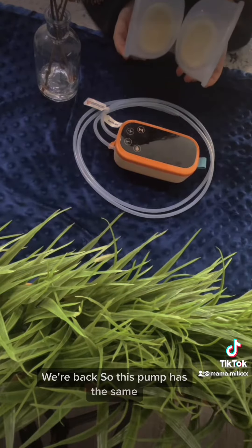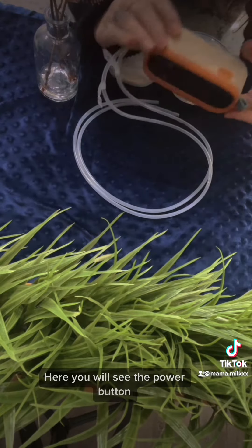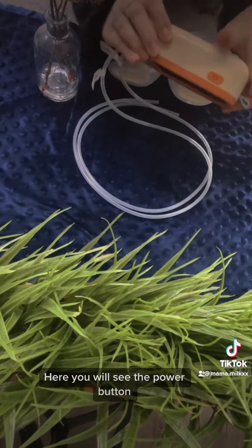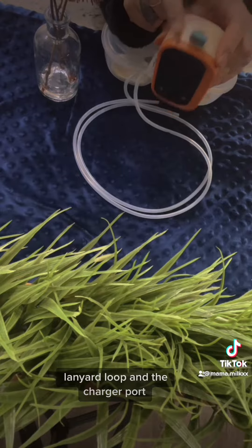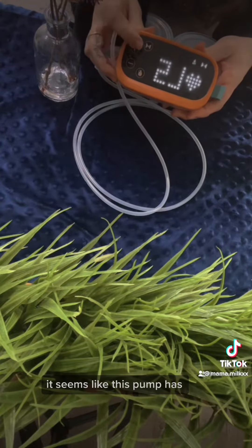This pump has the same collection cups as the ejoy s2. Here you will see the power button, the lanyard loop, and the charger port. It seems like this pump has a million settings and modes.